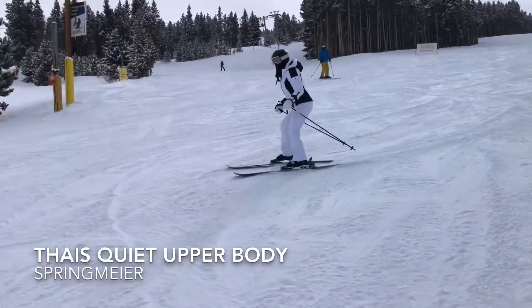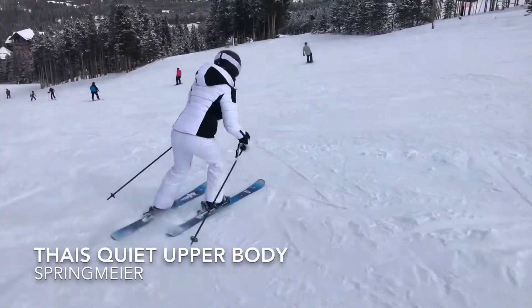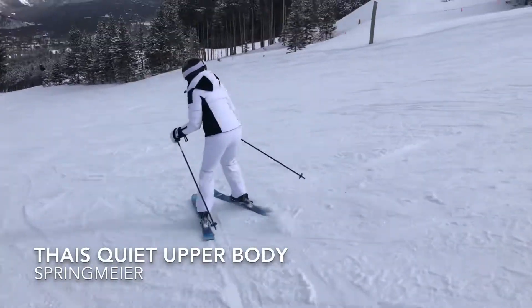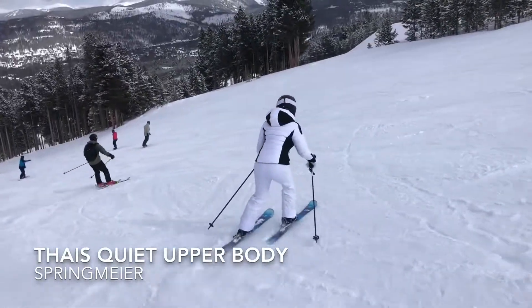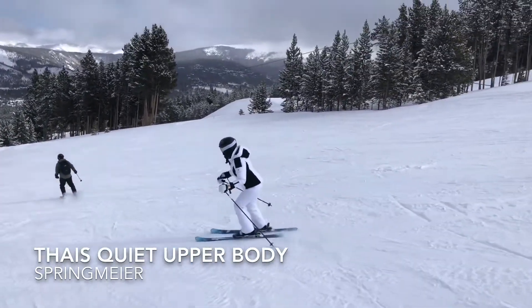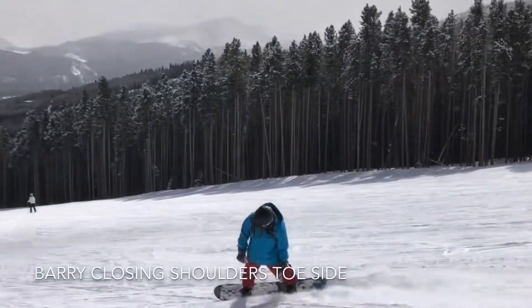Ty, just keep hands in the front, bring it around. Roll your knees down the hill. Back a little straighter. That's what we're talking about. Really close it, close it.